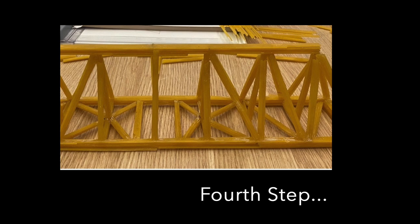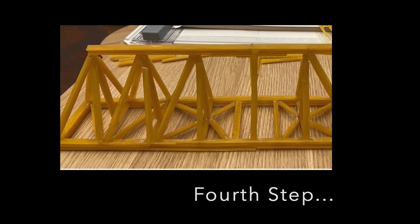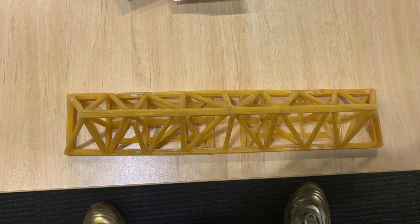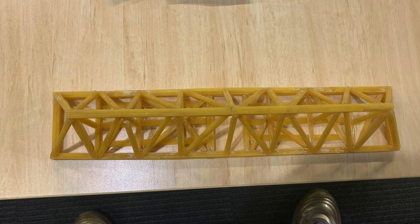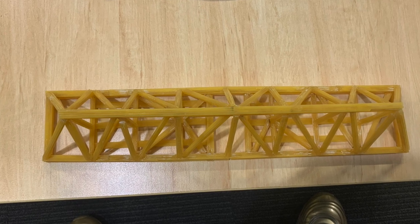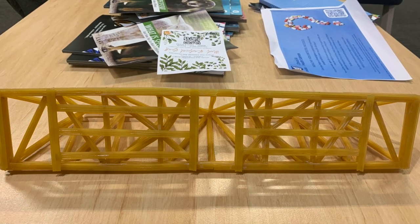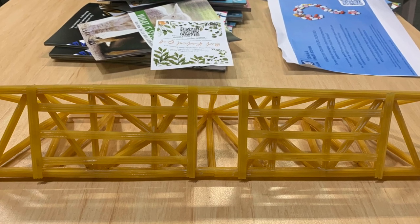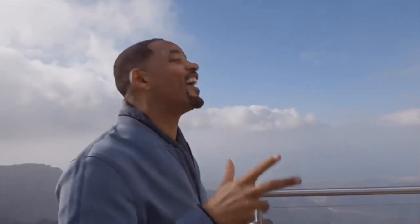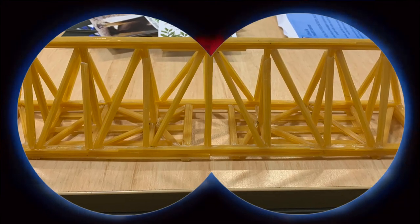In the fourth step, we added more vertical and diagonal members on each side of the bridge. Here is a final look of the bridge after adding several more vertical and diagonal members. At the bottom, we added a few more diagonal bracings to support the bottom plate. This whole process took two team members roughly about three days of work.